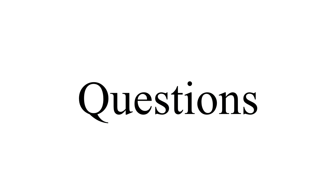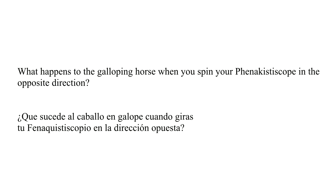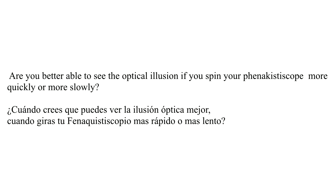Here are a couple of questions to think about as you experiment with your phenakistoscope: What happens to the galloping horse when you spin your phenakistoscope in the opposite direction? Are you better able to see the optical illusion if you spin your phenakistoscope more quickly or more slowly? Think about that.